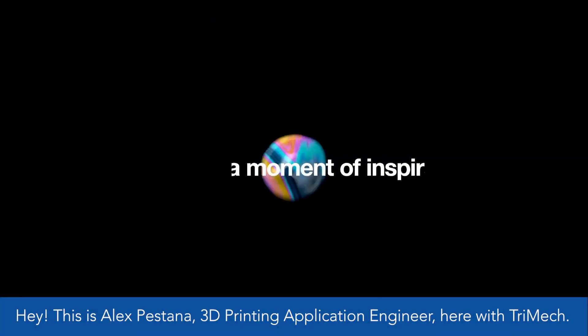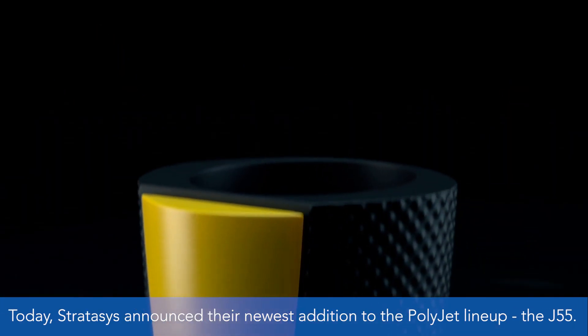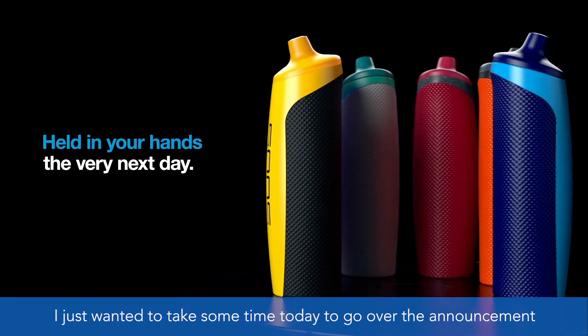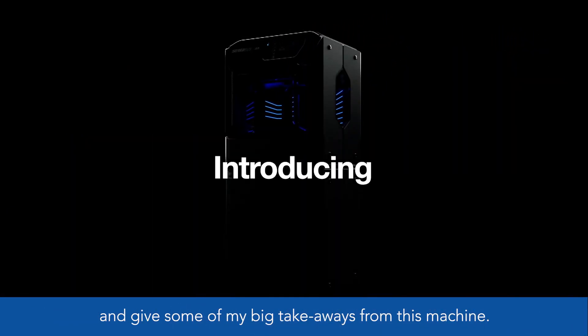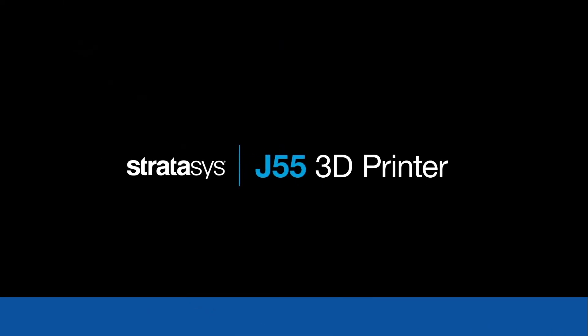Hey, this is Alex Bastana, 3D printing application engineer here with Trimec. Today, Stratus has announced their newest addition to the PolyJet lineup: the J55. I just wanted to take some time to go over the announcement and give some of my big takeaways from this machine, so let's get right into it.